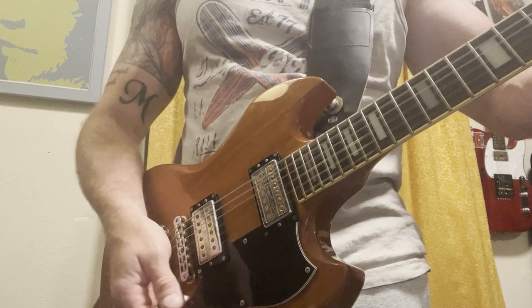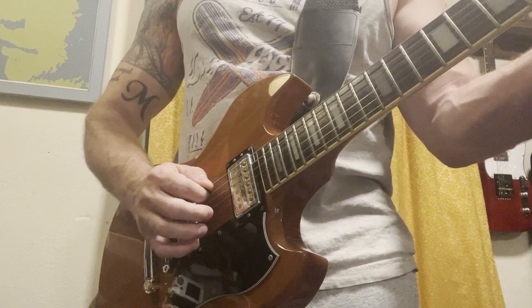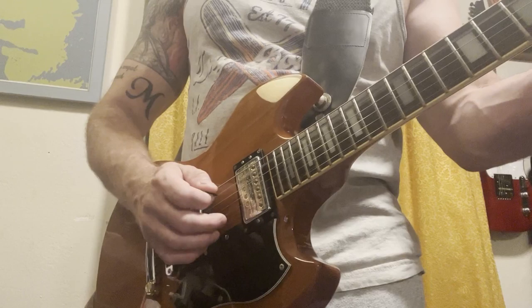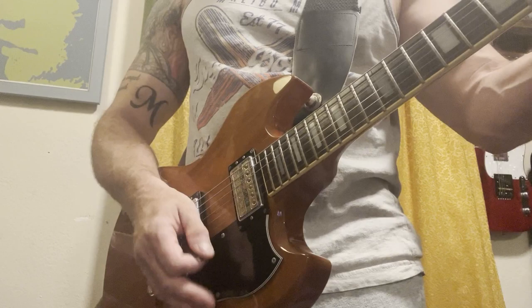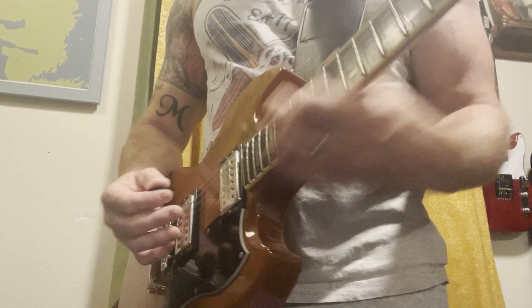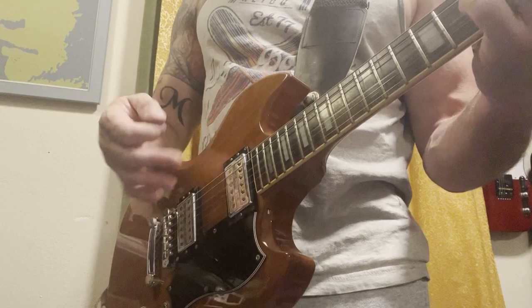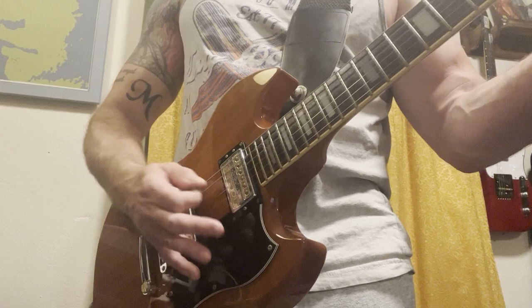That is just fat. Pickups again with just a little bit of distortion. A little bit more distortion.